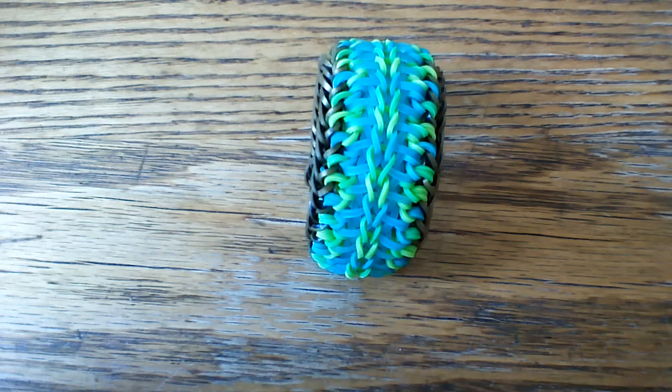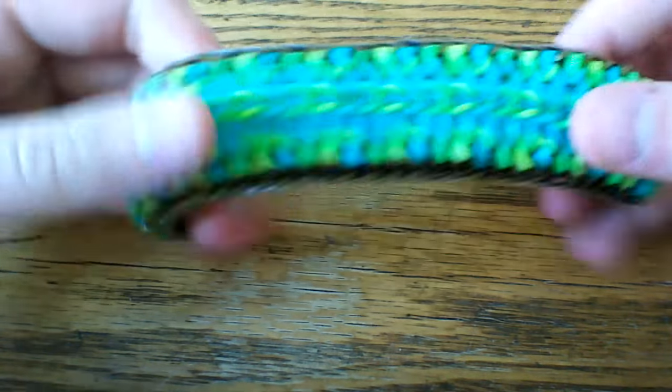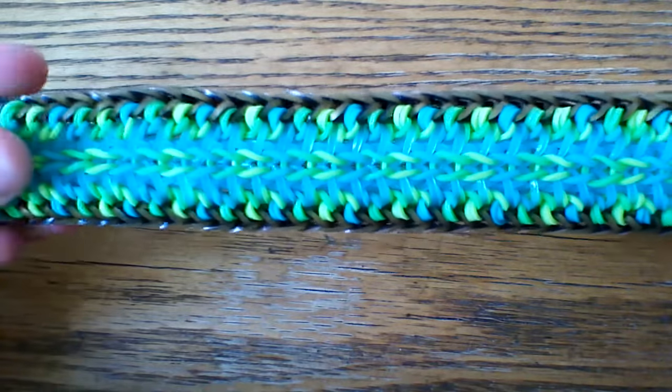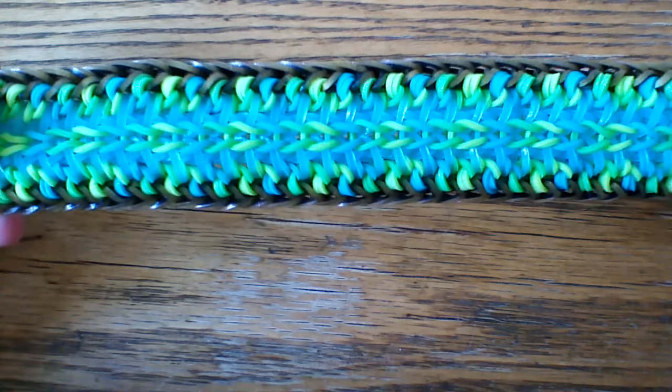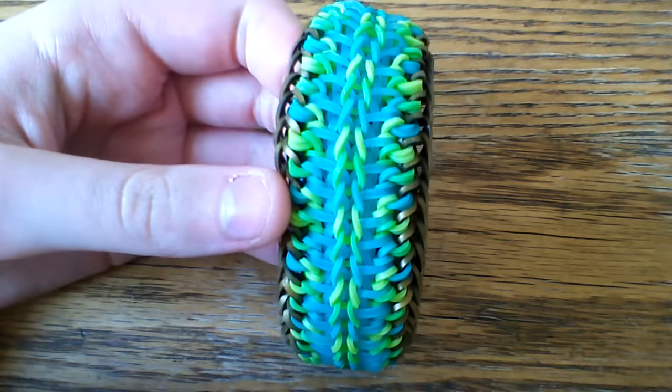Hi everyone and welcome to another tutorial. Today I'm going to be showing you how to make this Nako bracelet, and this was designed by Tsum Tsum Looms on Instagram. I hope I pronounced that right, but if not I do apologize. This is her first original design and it's really nice, so I'm really glad I got to do a tutorial for it — and this is what it looks like.